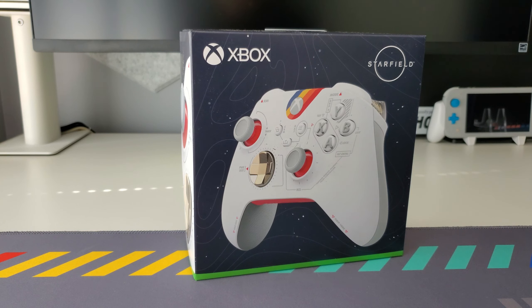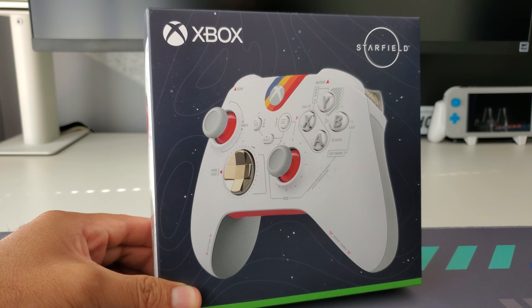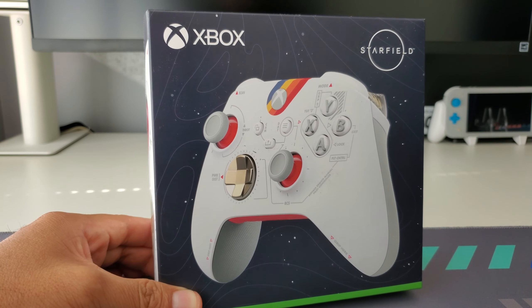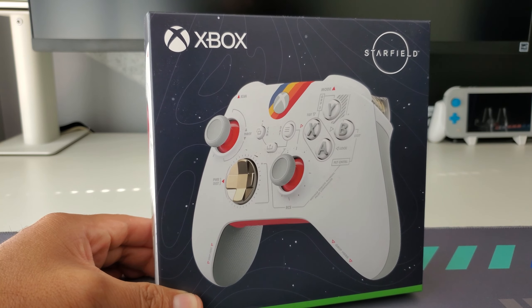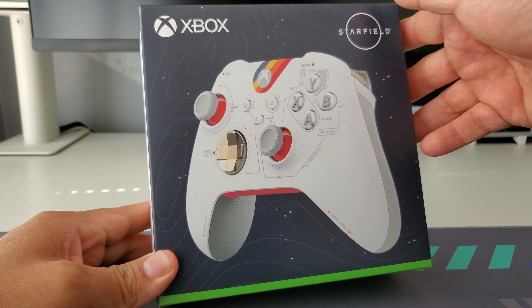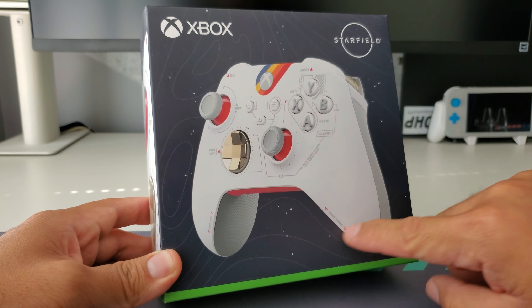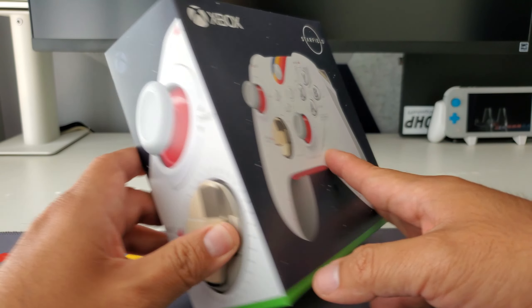I don't know much about this game, in all honesty — I didn't even know it was a thing until recently. I do know it's a new Microsoft Xbox, I think it's a Bethesda game, but I won't be getting the game. When I saw this controller recently I was like, man, that design is pretty cool. I have a couple of other Xbox controllers and I'm a bit of a collector, so I had to get this. I'll be using it, but I just want to show it off. Really nice blue box — this is supposed to be the whole Starfield theme, and you can see the controller there on the side.